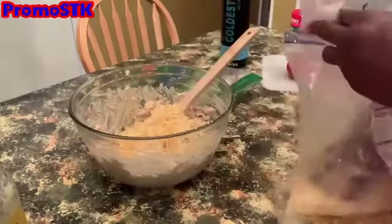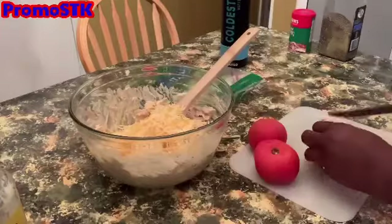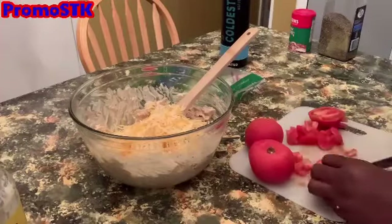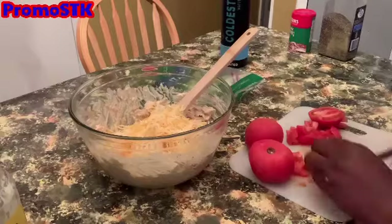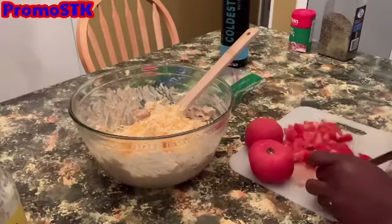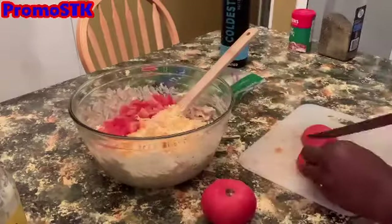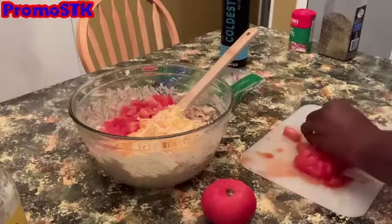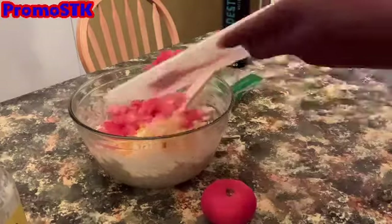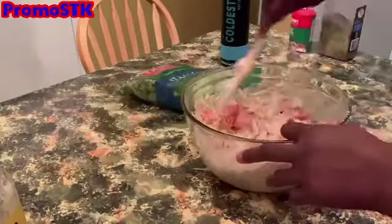If you're watching this video and you're not part of the Oh Yeah Baby crew, go ahead and join, and share, share, share — because I have an awesome amount of recipes I want to continue to share with you. Check out my channel, PromoSTK, eating good in the neighborhood!